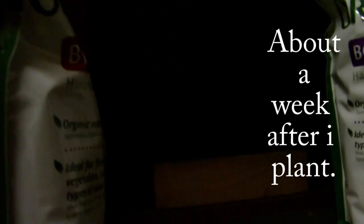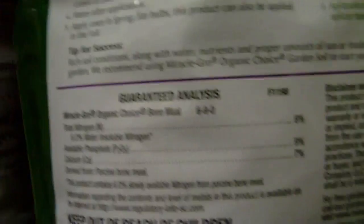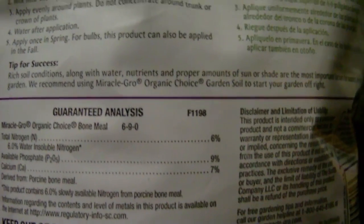Then when they flower, bone meal. Which also has nitrogen, but also has phosphate and calcium, which is great for flowering. Nice, healthy vegetables. Woohoo! Under five minutes!